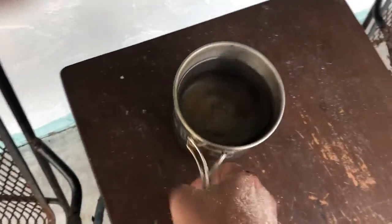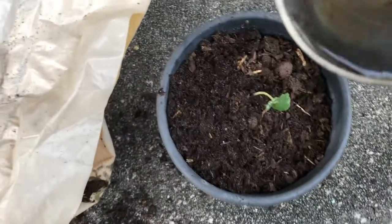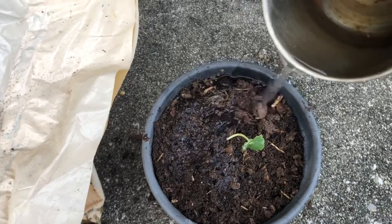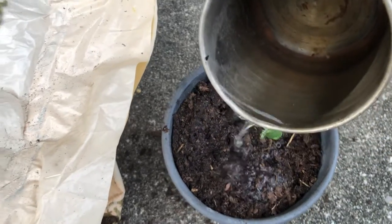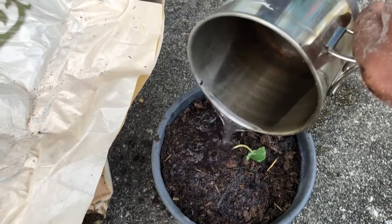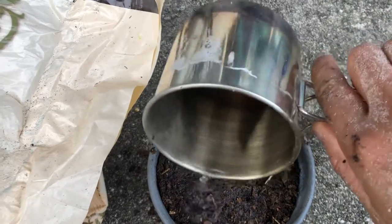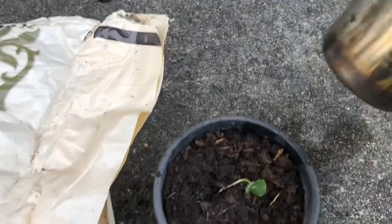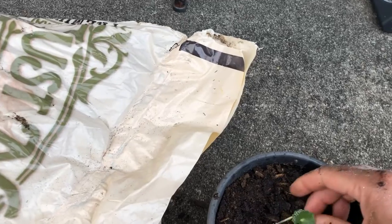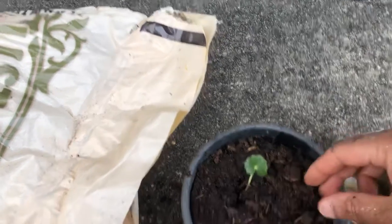I'm gonna put some water — this is well water that comes out of a pipe next to the house. I'll pour it in and then leave it in the front area where the sun comes up to see if it grows.